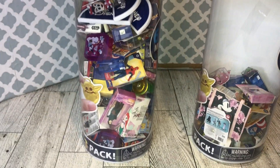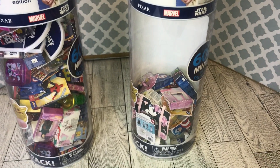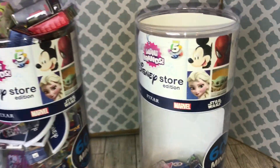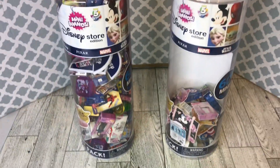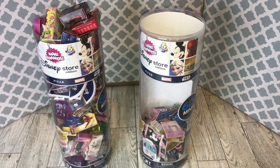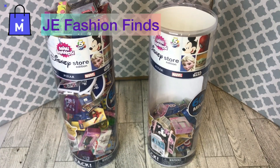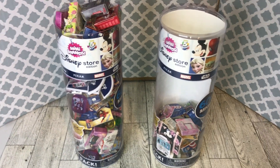Also, this is my bucket of doubles. We're going to sort these out today. So if you need any, go to Mercari and look for JE Fashion Finds if you need any of these pieces.